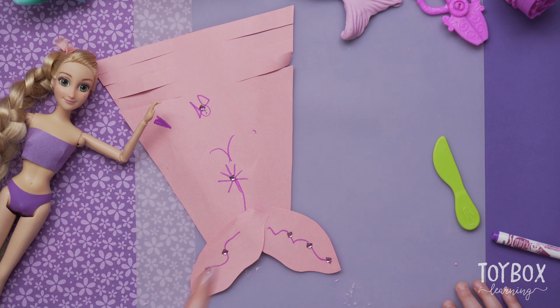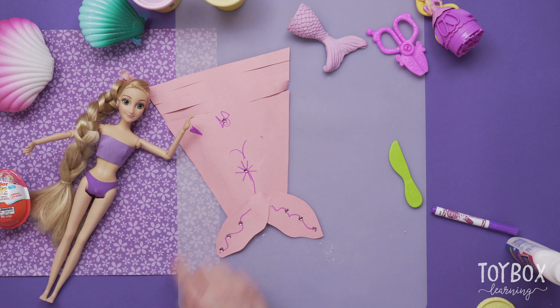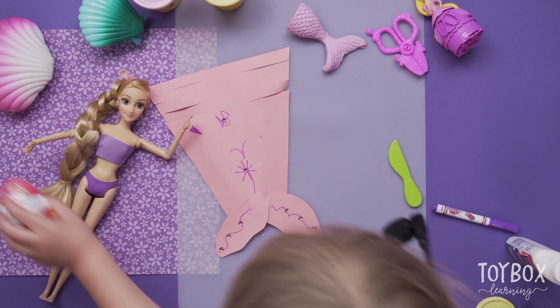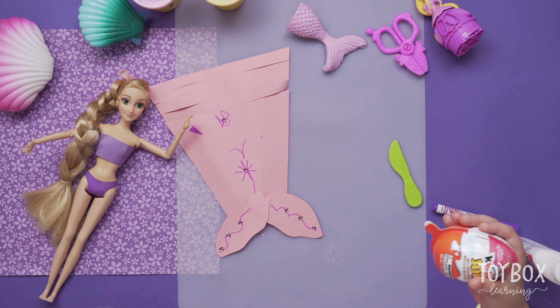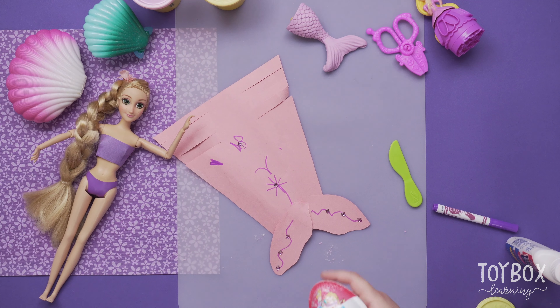While we wait for this to dry, do you want to open up some surprises? Yeah! We have surprises hidden in the mermaid tail, and also some surprise eggs. Which one do you want to open up? I want to open up surprise eggs.